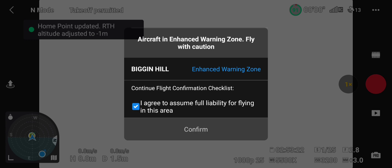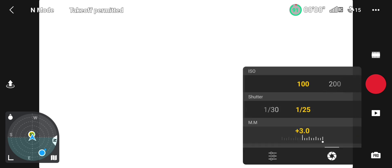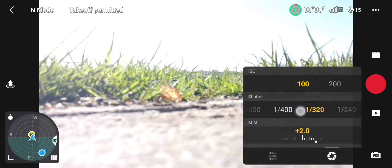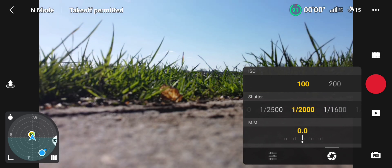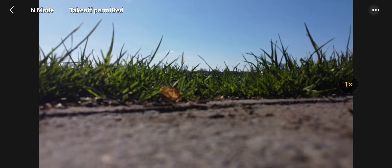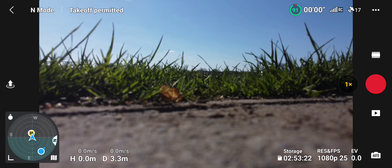Alright, checking everything on the map. I've done a night flight test already. Return to home is set — I'll put it up to 50. Let's take off.